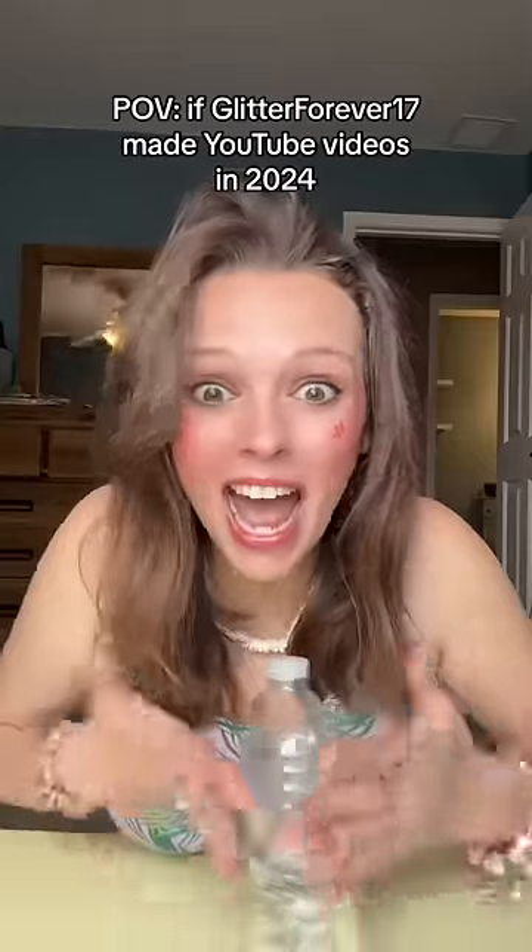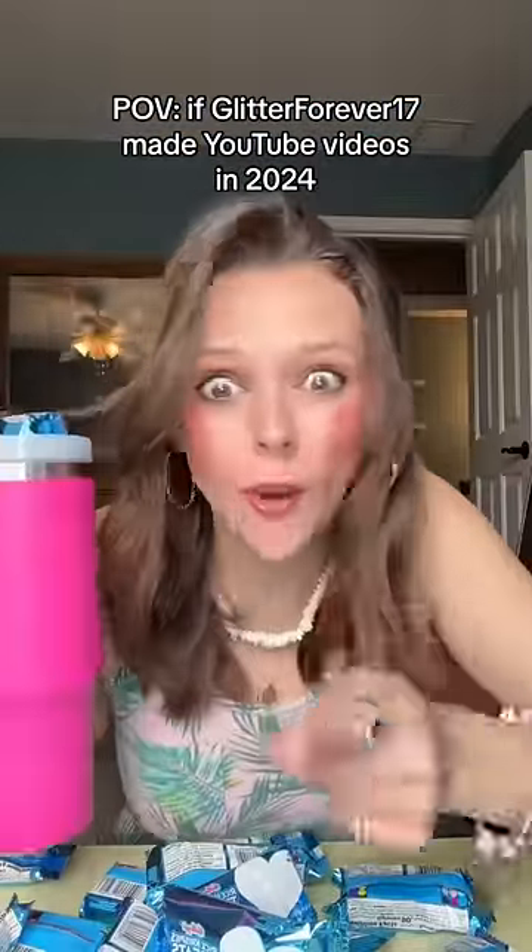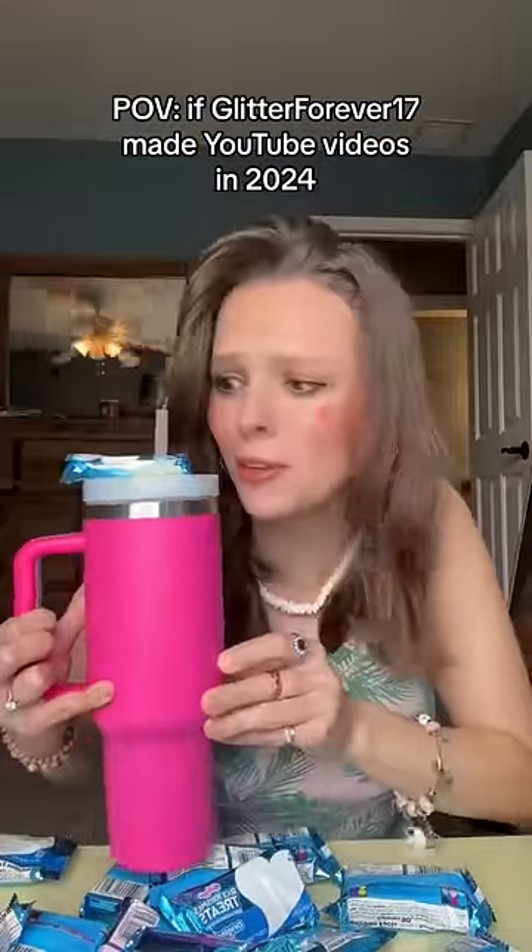Have you ever wanted a sweet treat at school? Well, today is your lucky day because I'm going to be showing you how to make your very own edible Stanley Cup.